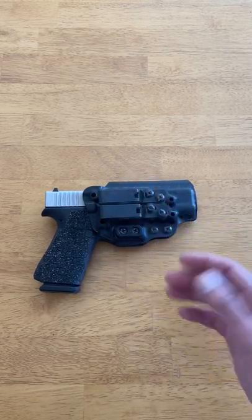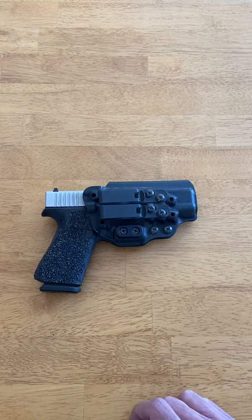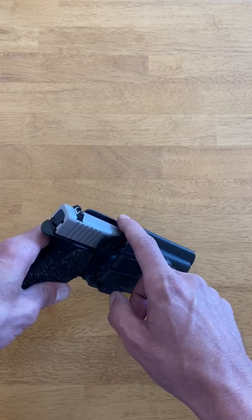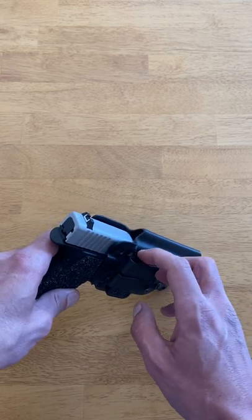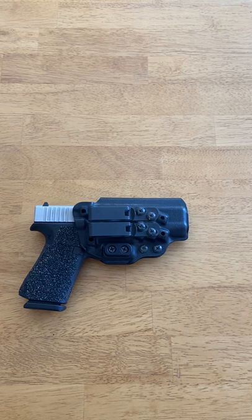Adjustability and versatility is next, and the Keridem 3 has great adjustability with almost an inch of ride height adjustment, fully adjustable retention, and 30 degrees of cant adjustment. You can use both clips or just one, and it works as well in the appendix position as it does strong side — I have carried it in both positions. It comes standard with an optics notch to accommodate red dot sights, and it also works with suppressor height sights. It's really hard to beat the adjustability and versatility of Tentacore's Keridem 3.